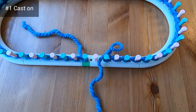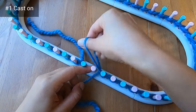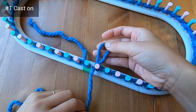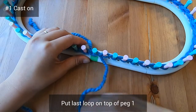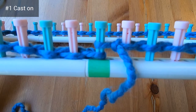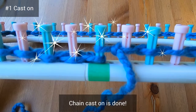Here I've cast on all the way around the loom and just need to work peg 52. I put the loop behind, feed the working yarn through, make a new loop, and put that loop over the top of peg one, then tighten it up. You should see one strand of yarn on the outside of the pegs and two strands on the inside. Your chain cast on is now done.